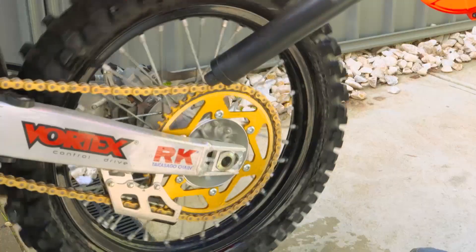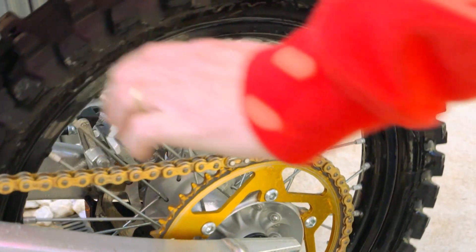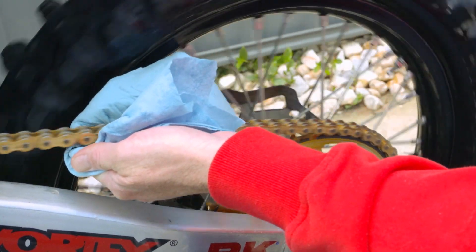So after you've washed the bike — we spoke about this before — you need to dry the chain off thoroughly. The best way to do that is with a blower vac, and then once you've done that, dry it with a towel or with some paper toweling. Get the chain as dry as you can.